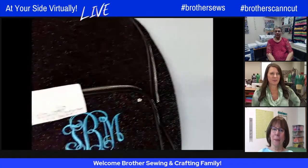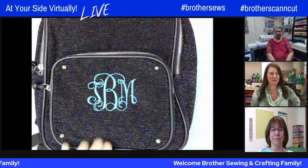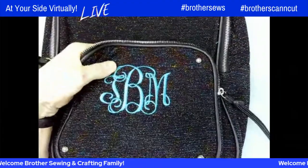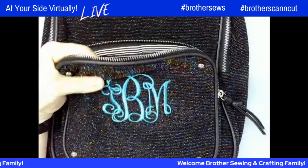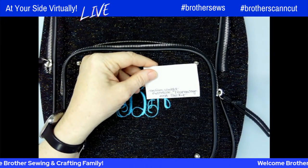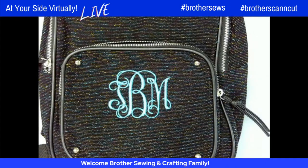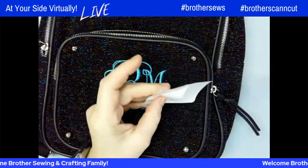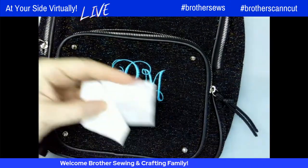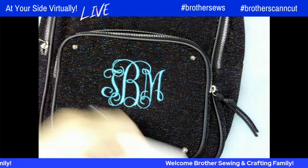A backpack example — probably impossible to hoop on a flatbed, but using one of the multi-needles with the flash magnetic frame, you can get inside the pocket and do lettering. Because the backpack is heavy, a medium weight adhesive tearaway — sometimes called a sticky stabilizer — works best. It's a two-layer stabilizer: there's a release paper and then a sticky portion. You put it in the hoop sticky side up, then affix the back of what you're hooping to hold it steady while stitching.